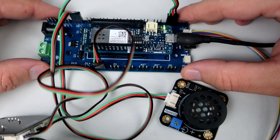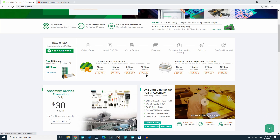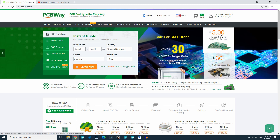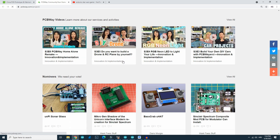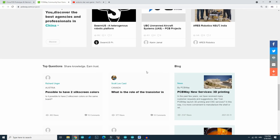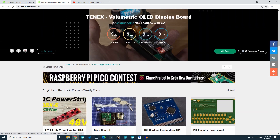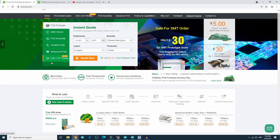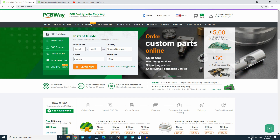This video is sponsored by PCBWay. I always use their site when I want to order new printed circuit boards. They have great quality, prices, and the best community. On their site you can share your projects or you can order projects from other people. Feel free to check this great PCB service — link is in the description.